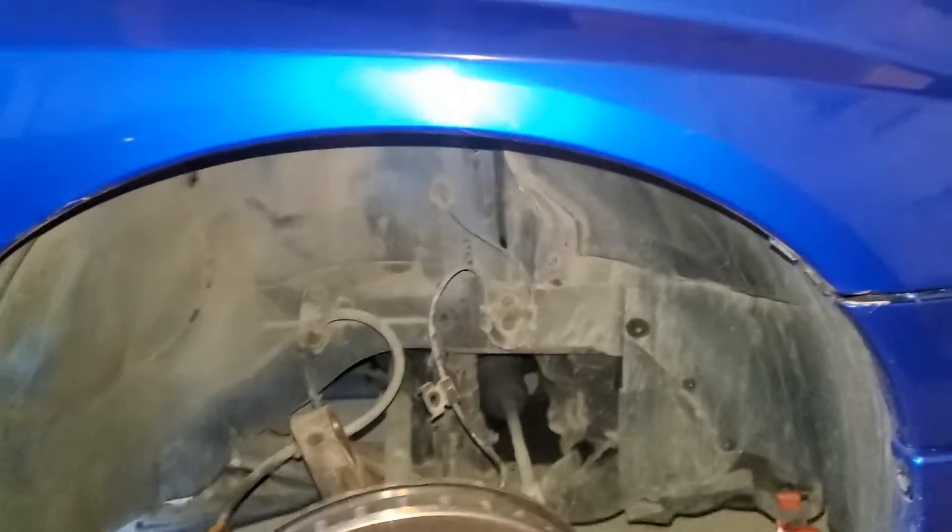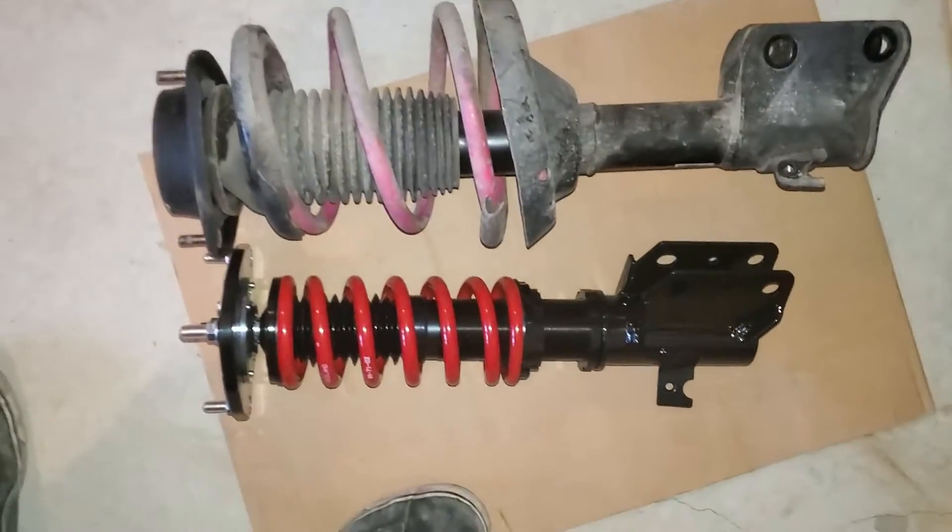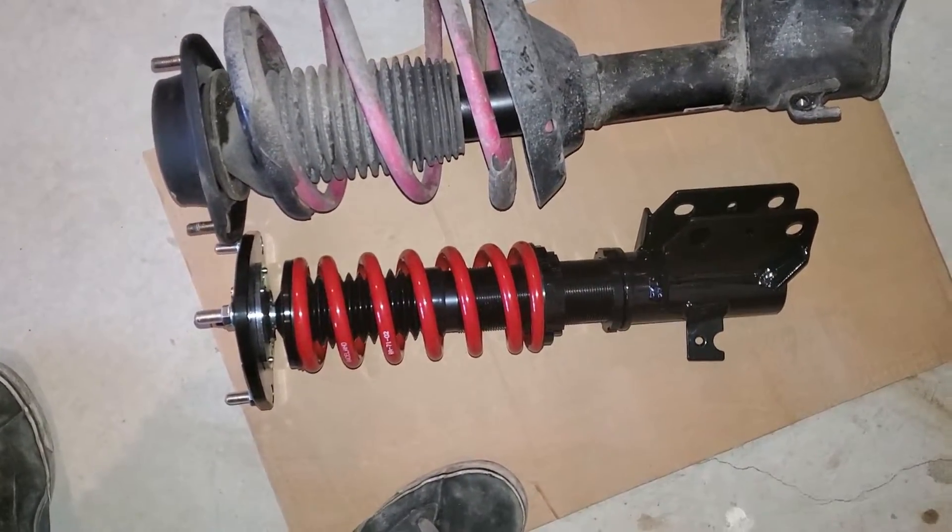All right guys, after some fighting she's finally out of there. It took more oomph than I was expecting. Here's the side by side.